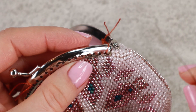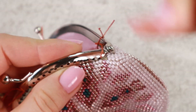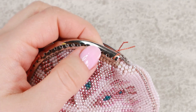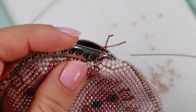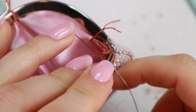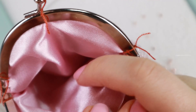I go with my needle towards the first hole. I will go through the hole from the inside. Try to make sure that the needle comes out so that it goes through the crochet but doesn't go too far inside the purse.